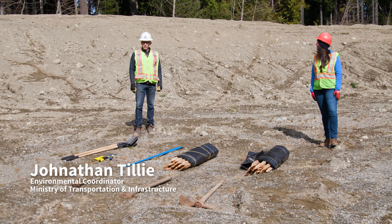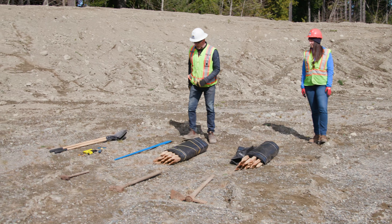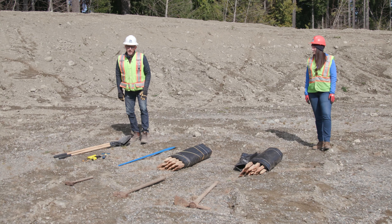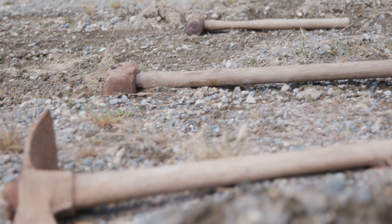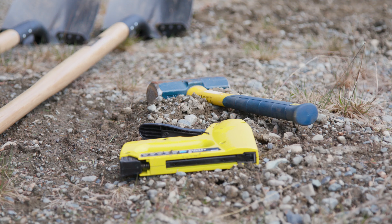Today the tools we have are two lengths of sediment fence, a wrecking bar if it's difficult to dig, two shovels which we'll be using to dig in the sediment fence, a pickaxe if we need to dig deep, a couple of sledgehammers, and a stapler and a knife if we need to repair the fence before we install it.